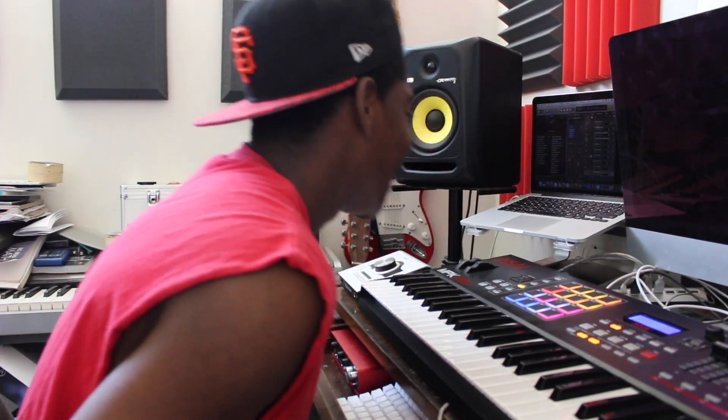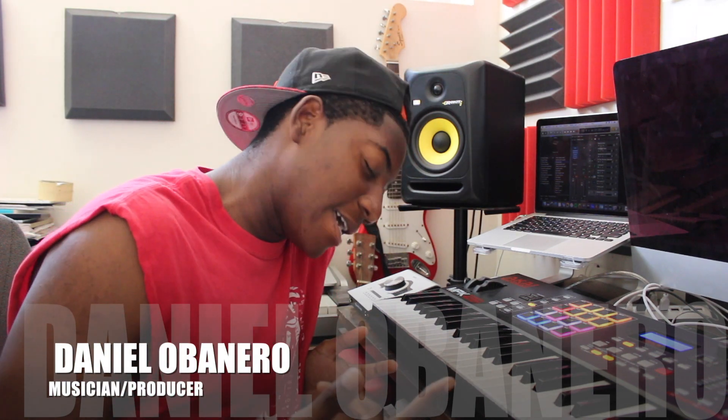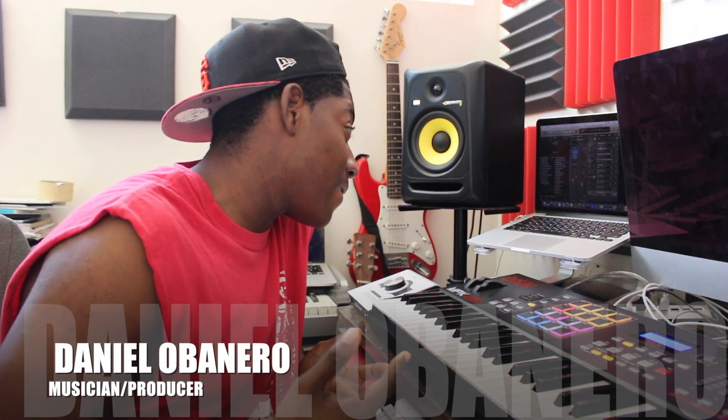Yo yo guys, what's going on? Welcome back to my YouTube channel. If it's your first time viewing one of my videos, I'm Daniel Benario, aka Daniel's Music. Today we're watching Part 3 — making a dope, lit, fire beat. If you haven't already, go check out Part 1 and Part 2 on my channel. Drop a like, leave a comment. Thank you for all the love and support — Part 1 and Part 2 are doing so good, you guys are motivating me to keep going.